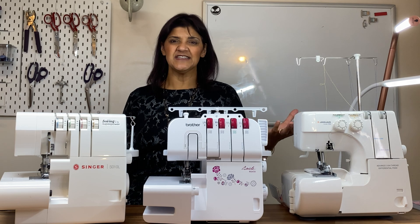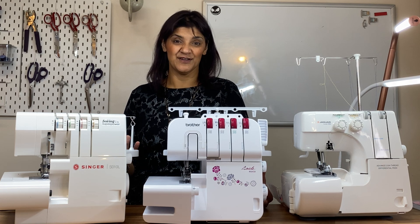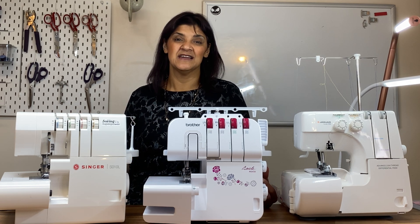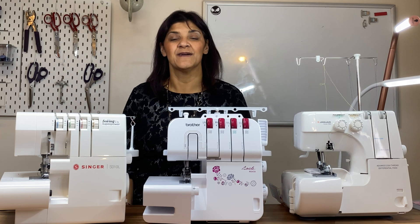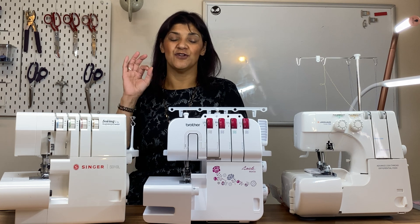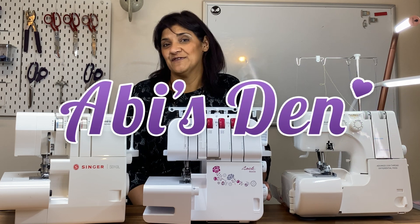So that's an overlocker 101. An overlocker is the same as a serger — it finishes off the edge of your fabric and gives it a nice finish. You can also sew fabrics together with it as long as the settings are right. You can adjust it to give different types of stitches, which we'll cover in the next video, and we'll also discuss how to keep your overlocker in perfect condition. Thumbs up if you found it helpful, subscribe for more, and thank you for watching.